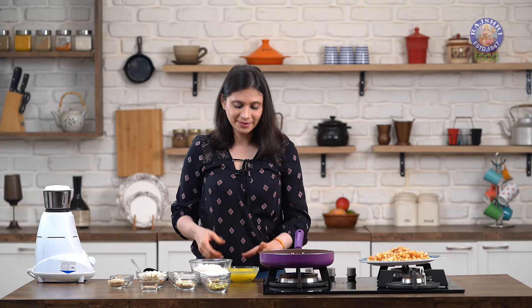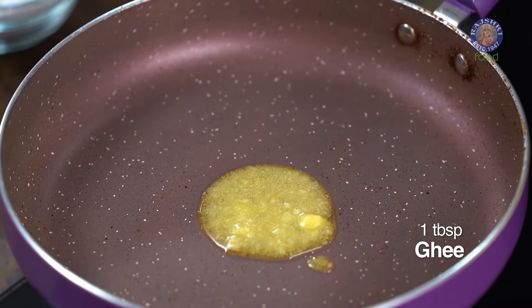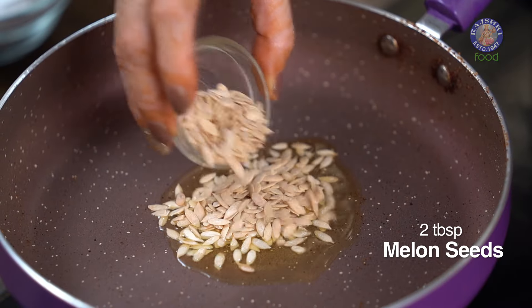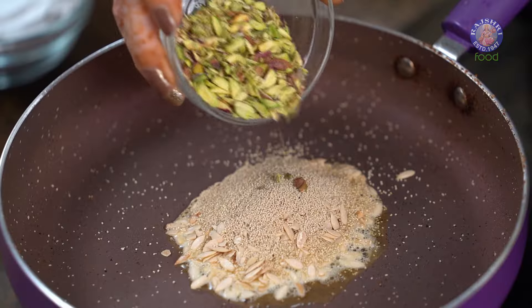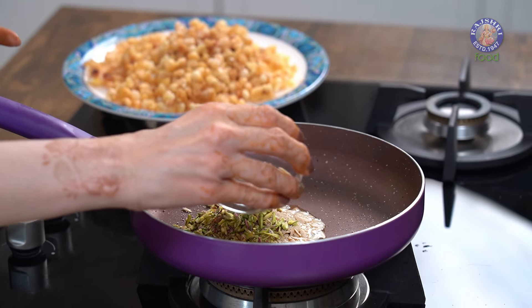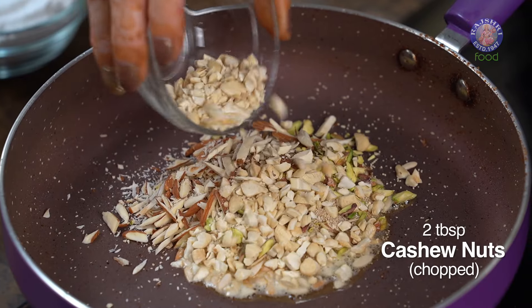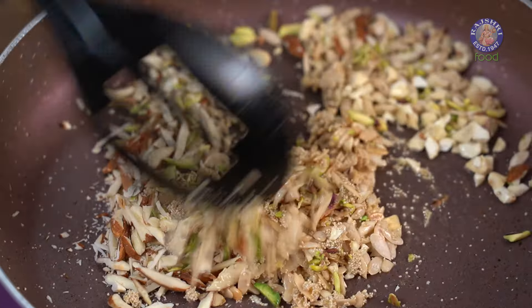Let's continue cooking. Again heat a tablespoon of Ghee in the pan. Once the Ghee is nice and hot, I'm going to add in 2 tbsp of Melon Seeds, also 2 tbsp of Poppy Seeds, as well as the nuts — 2 tbsp of sliced Pistachios, 2 tbsp of Almonds, and 2 tbsp of Cashew Nuts. Roast these ingredients on low heat.